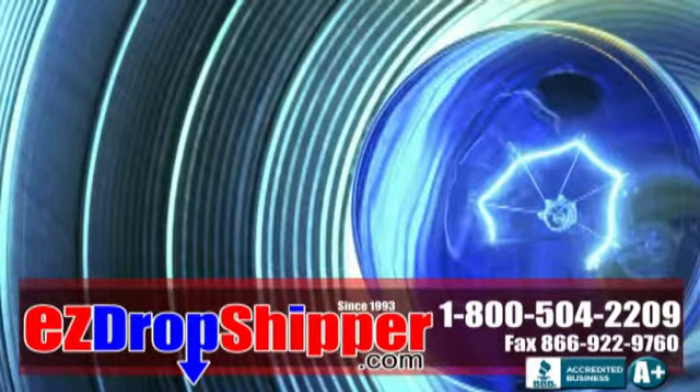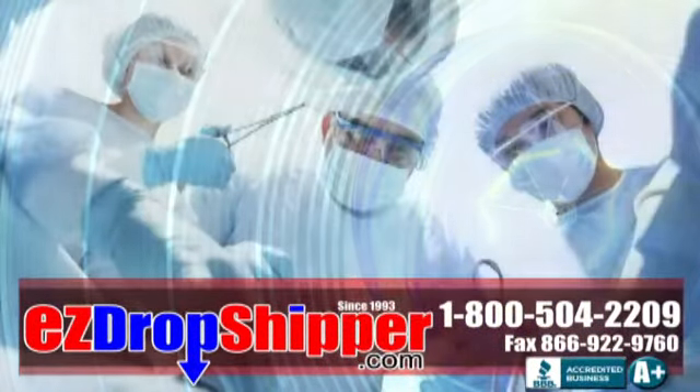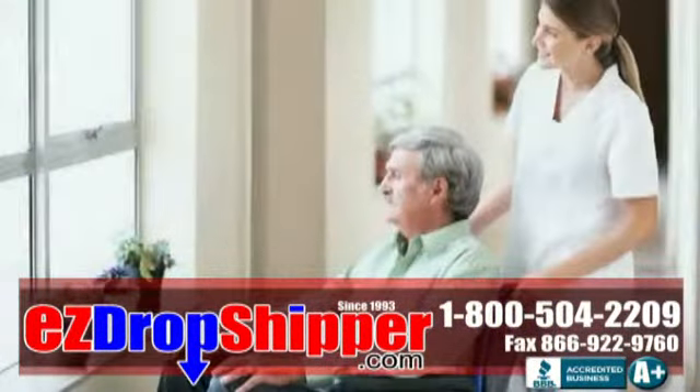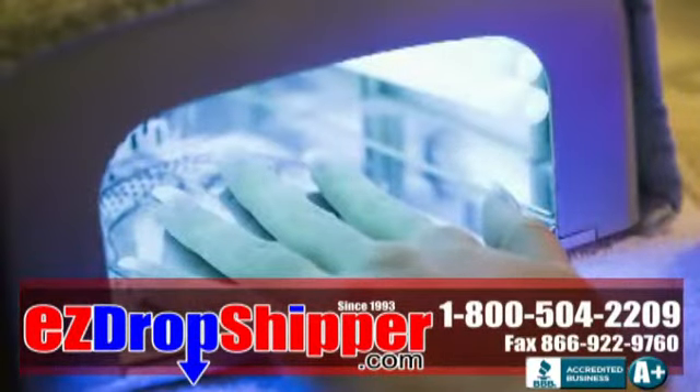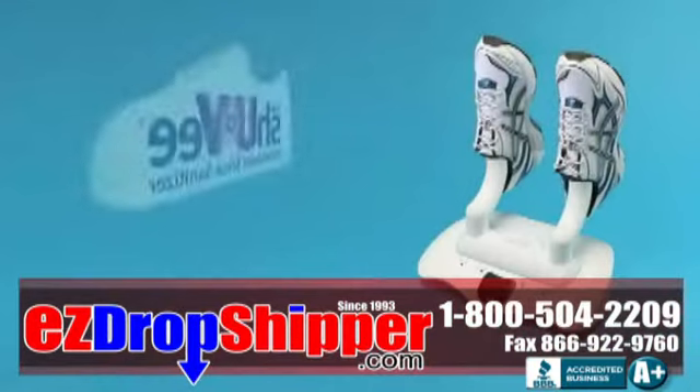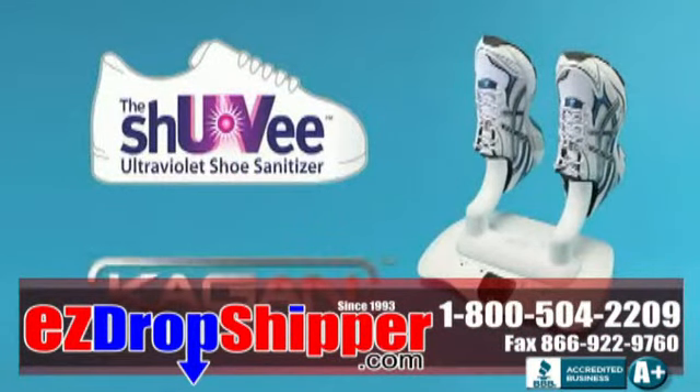Ultraviolet light technology has been around for over a century, commonly used in hospitals, nursing homes, commercial kitchens, and beauty salons. Now it's finally available for home use — introducing the Shoe UV ultraviolet shoe sanitizer.